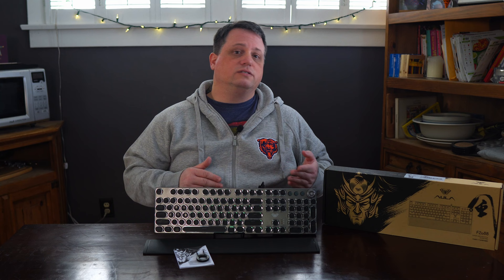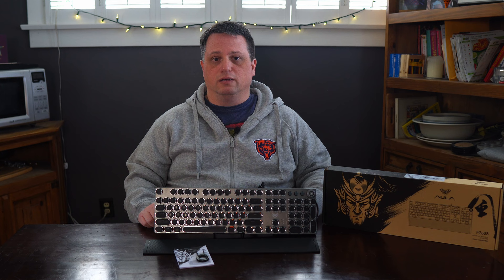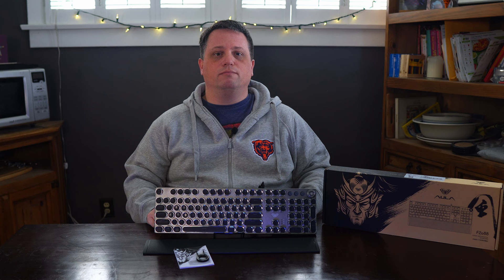Regardless of all that, it's been damn fun to type on. And that's all I have to say about the Aula F2088 keyboard. It's inexpensive, easy to use, and has a fairly unique look when compared to other keyboards out there. What do you think of the F2088? Would you buy such an inexpensive peripheral, or would you save your money for a more expensive keyboard — and if so, which brand? If you want to keep costs down, is there another inexpensive mechanical keyboard with lighting you might suggest? Let me know in the comments down below.